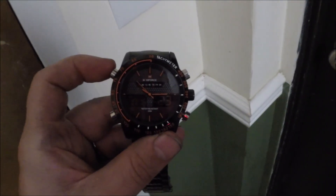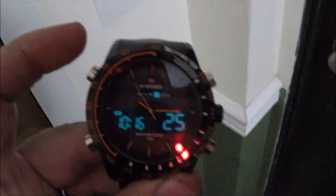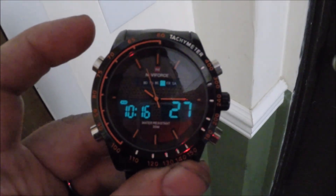Straight off the bat I like this one. I'll let you guys know what I think at the end of the month for a full follow-up, and then I'll show you the next watch. Here is a picture of it when you use the backlight — pretty cool.